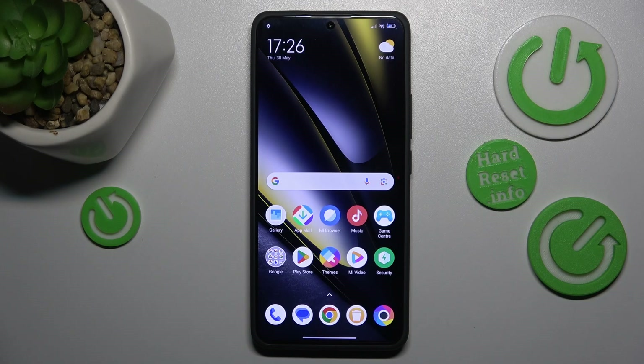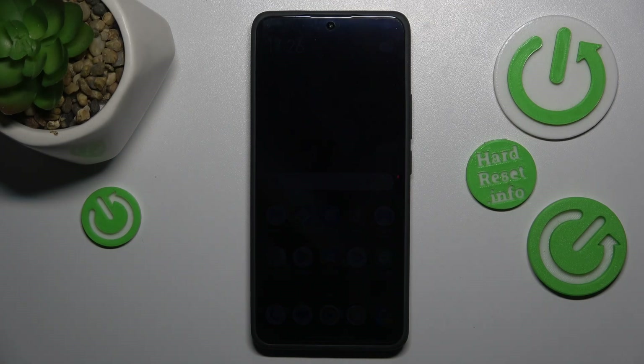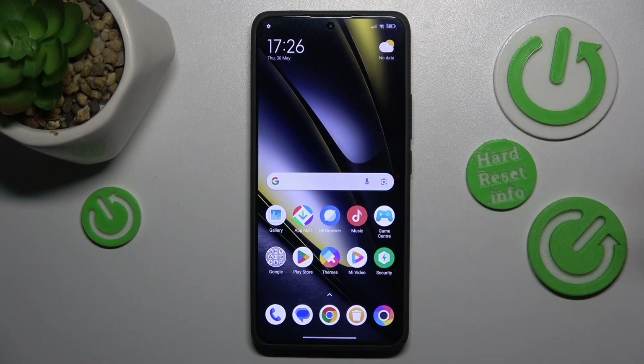First advice: do not expose your phone to direct sunlight for extended periods of time. When you use your phone outdoors, try your best to keep it in your pocket, bag, backpack, or whatever. At the very least, if you have to leave it somewhere on a sunny day, make sure it stays in the shade. Light equals heat — as simple as that.